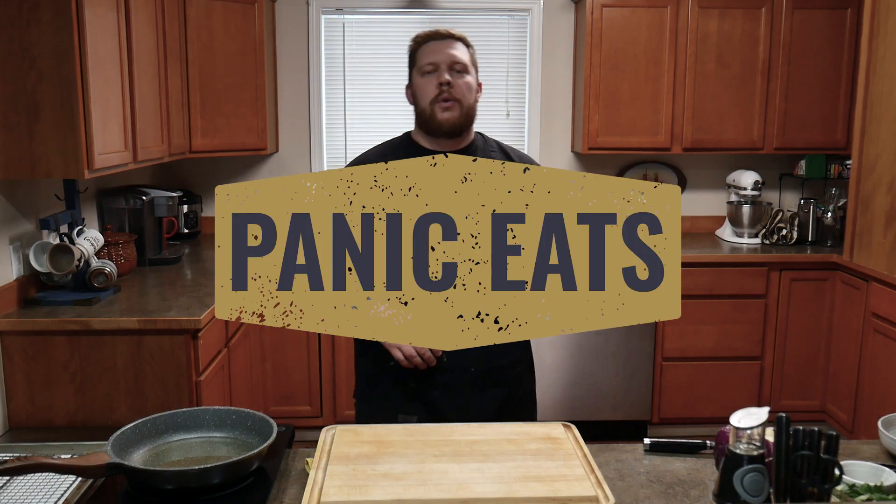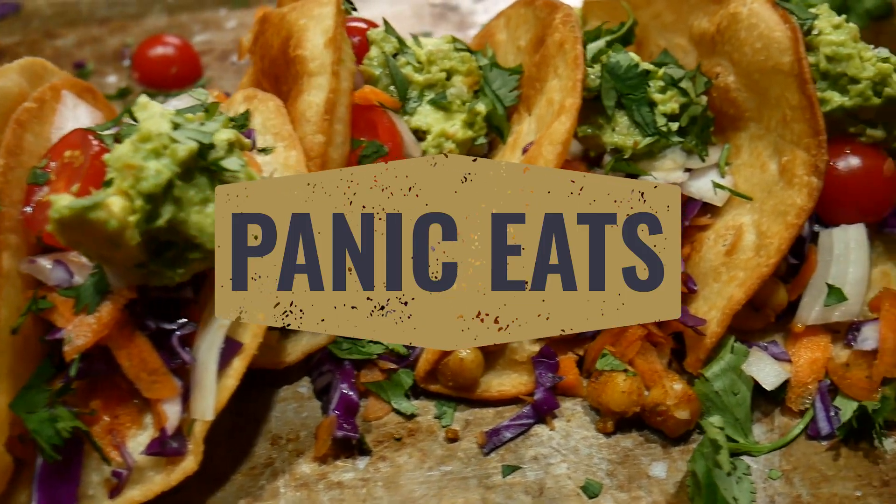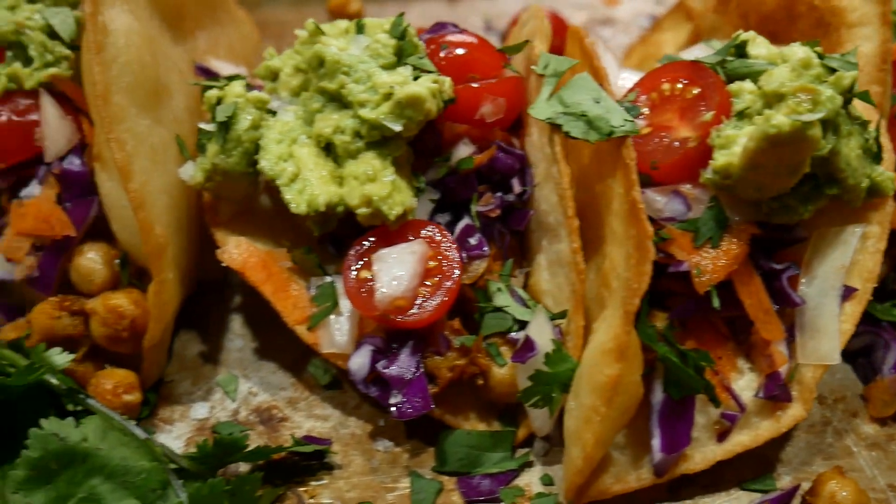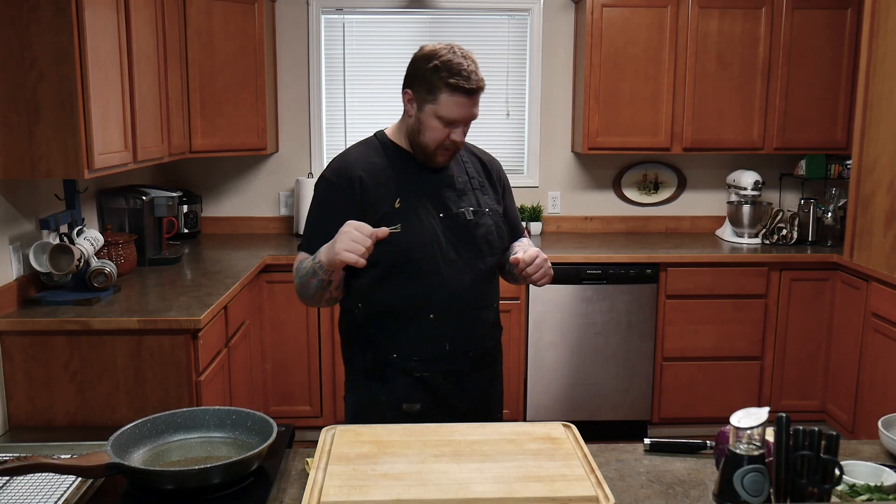Welcome to Panic Eats. Today we're gonna make chickpea tacos — a very delicious taco. Super excited to share it with you. Summer's coming up. These are a great light, guilt-free taco and we're gonna dive right into it. So stick around, hit that like button if you're stoked for tacos, and let's go.